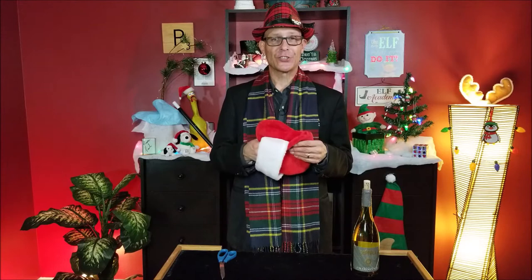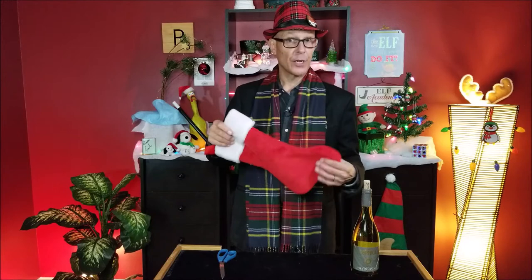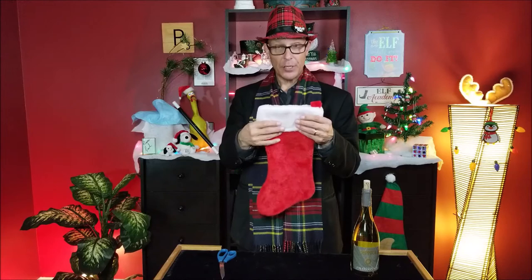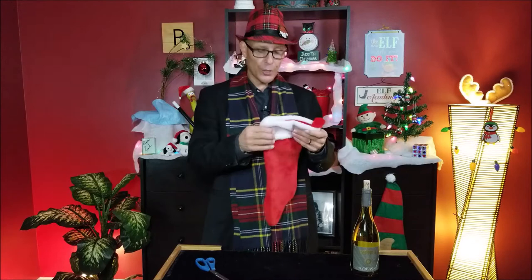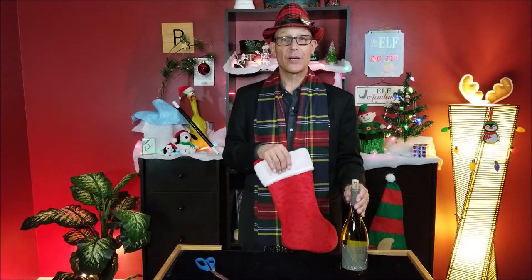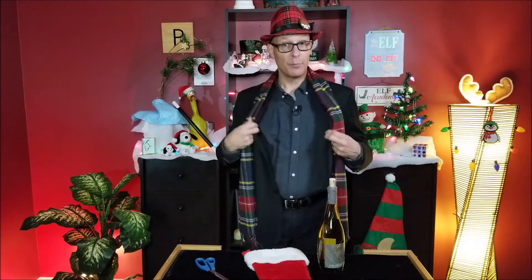Go to your dollar store or Walmart — you can find these stockings everywhere — and get yourself one of these. The cheap ones are the best because you're gonna do a little bit of work with it. You want ones that have the white fuzzy on the top, because what you're gonna do is peel back part of that fuzzy, take a pair of scissors, and cut a slit in the back of the stocking. That is where you're going to introduce your bottle of bubbly. It could be root beer, sparkling cider, Coca-Cola, or whatever you want. You want to be wearing something with a jacket, a sweat coat, or a zip-up coat.